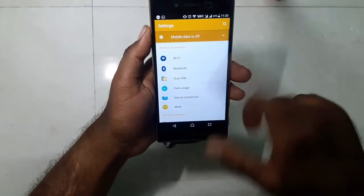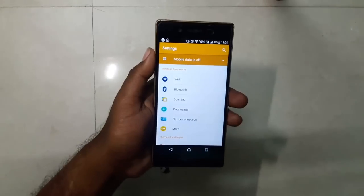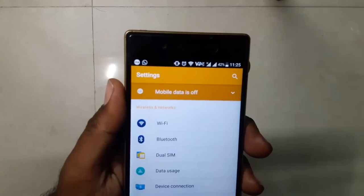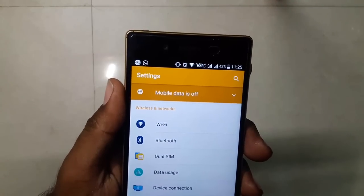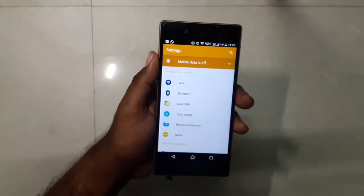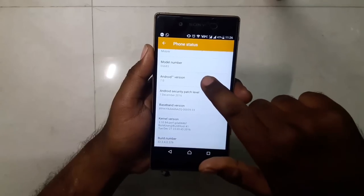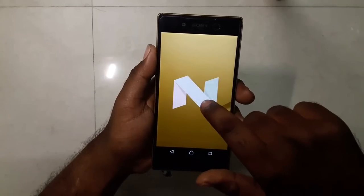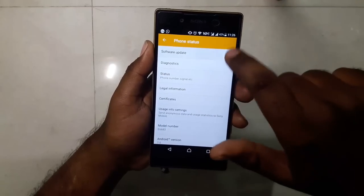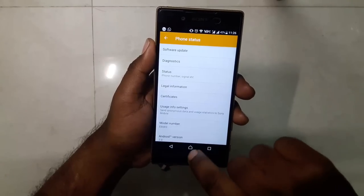Going to Settings — this is how it looks in Nougat. When mobile data is off, it highlights and shows a cross mark indicating that mobile data is off on the primary SIM. Going to About Device, you can see it's running Android 7.0. Checking for system updates — this is the latest update available.